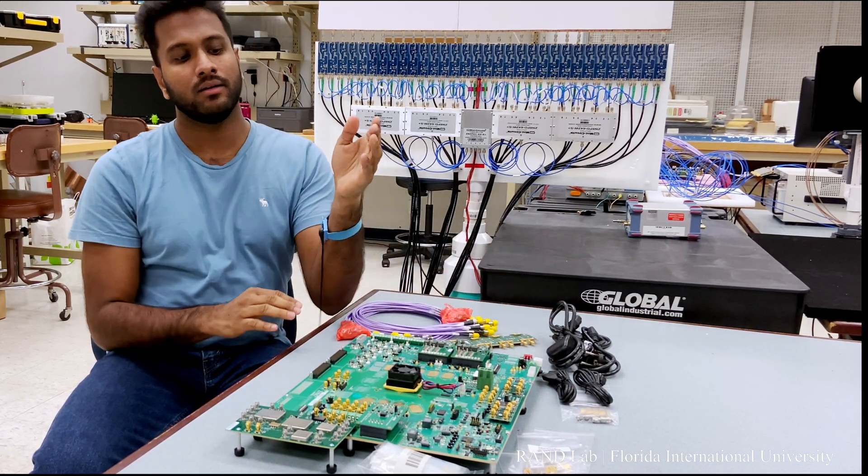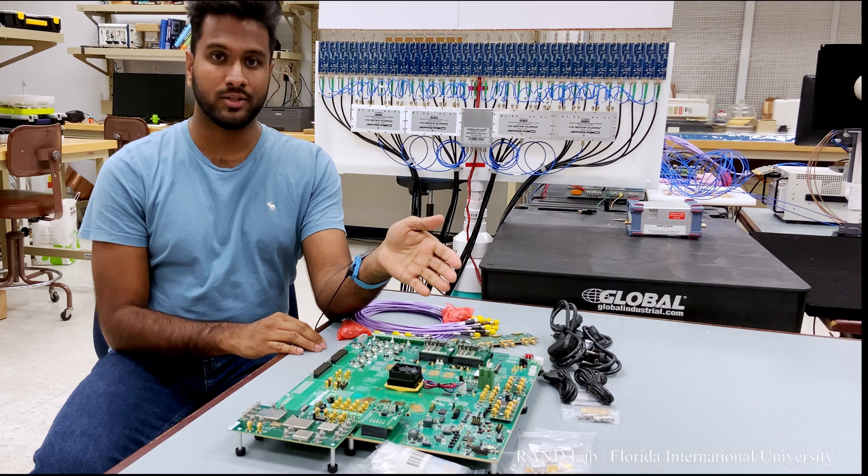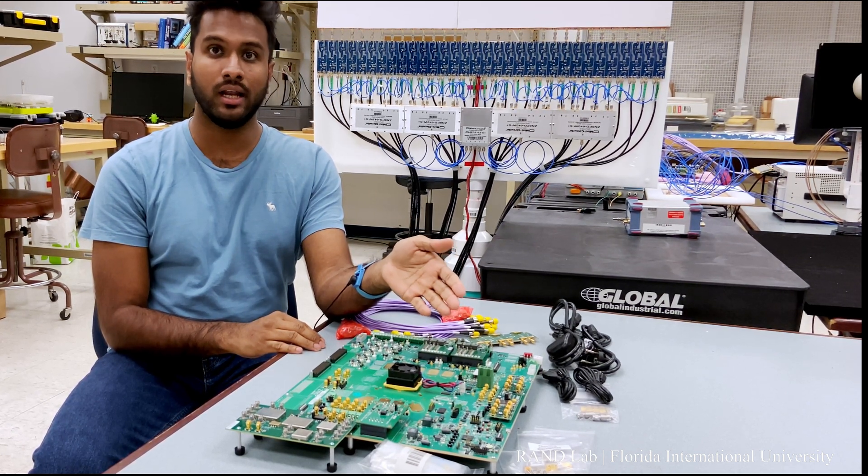Finally, we have some bandpass filters, lowpass filters, and connectors which can also be used in RF applications.